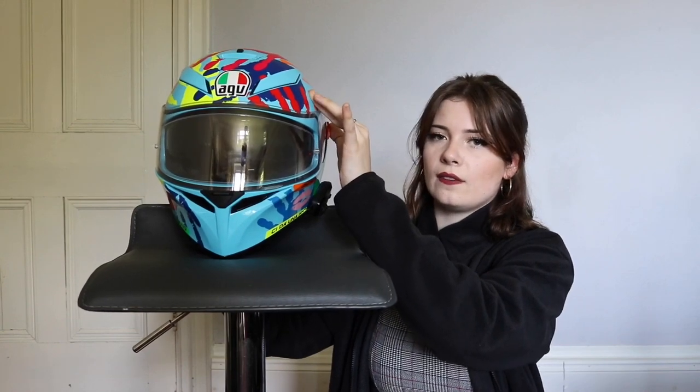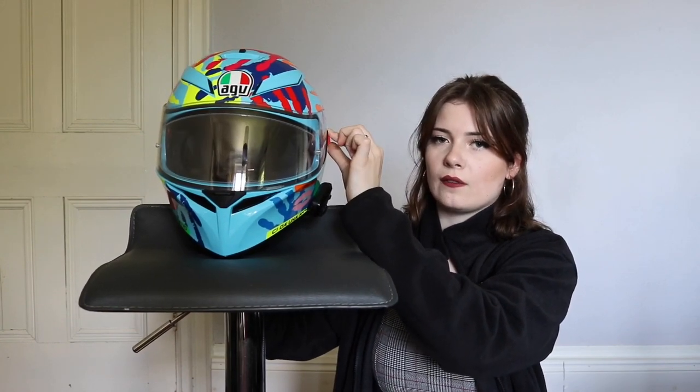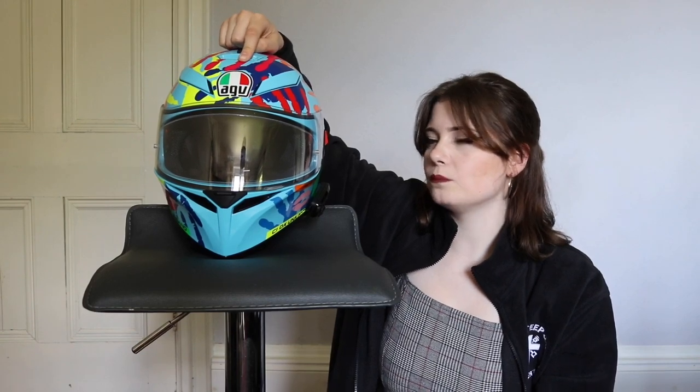You've also got the sun visor which comes down from this little red lever on the side here. It just literally flicks up and flicks back down again. My previous helmet had it on the top, which I found a little bit easier to do while you're riding, but that's just personal preference — there's no issues with this.